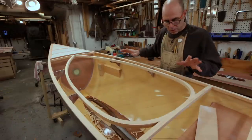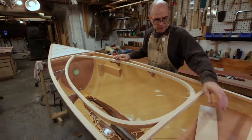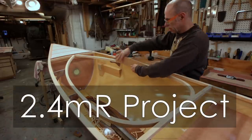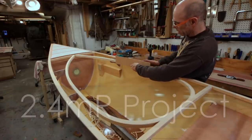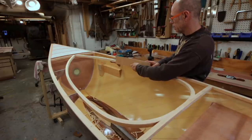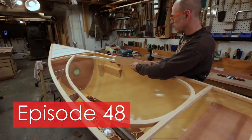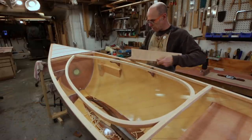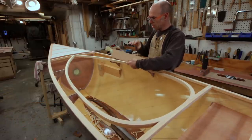We got started on this before the deck went on, so let's jump in the Wayback Machine and see how we got rolling on it. Getting ready to do my combing, and one of the things that occurred to me is that the combing is sitting just a little bit too plumb. What tends to look better is that the combing kicks out just a little bit, especially on the sides where water might be hitting it.